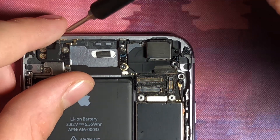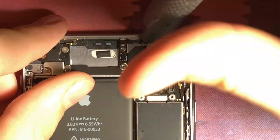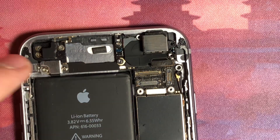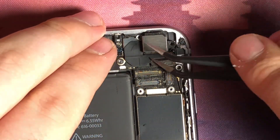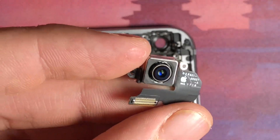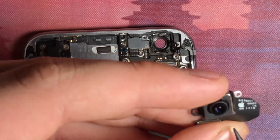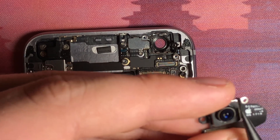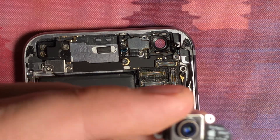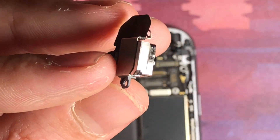We are going to unscrew this screw right there — it's kind of hidden back there. Carefully get that out. There's actually a little metal plate — carefully wedge that out and there you have your 12 megapixel rear-facing camera sensor. It does not have OIS of any kind. It's kind of just in there, unfortunately. You can kind of see that there. This is really cool — it's fun to look at.